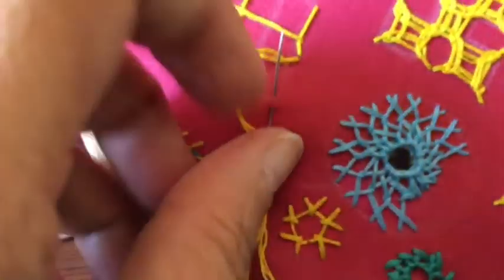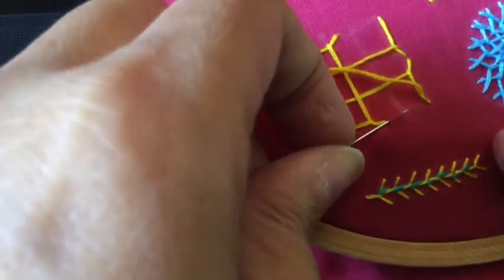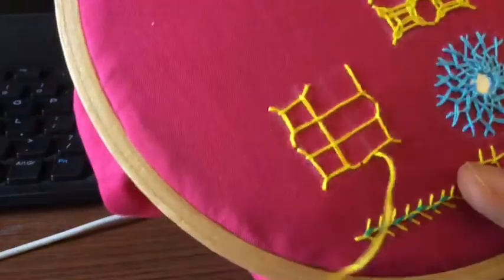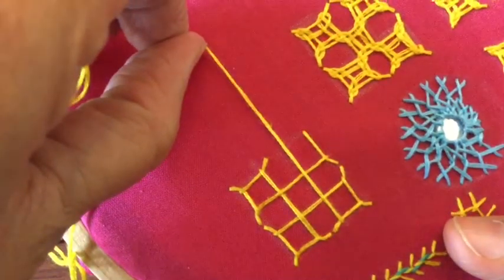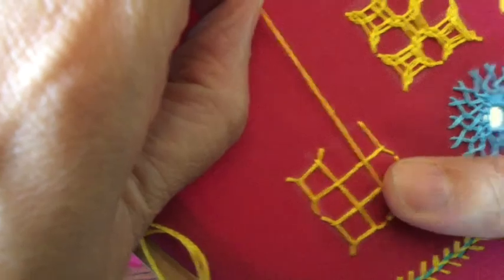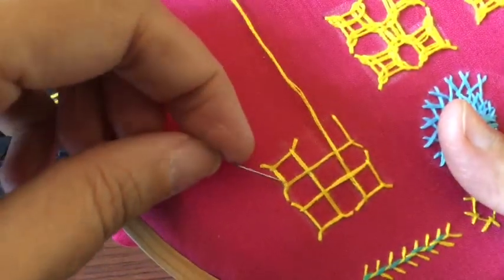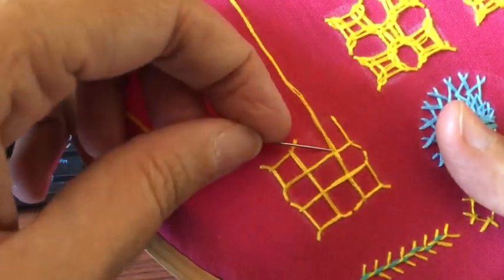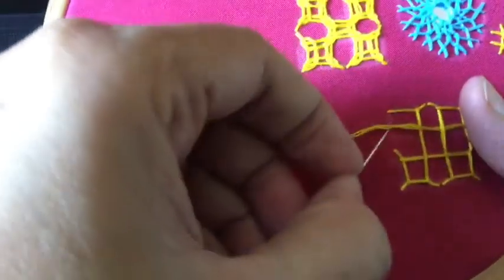Now this version is the left-handed version. People who are right-handed also work in the same pattern. I'm using my left hand since I'm a lefty. Here again you have to follow the over-under principles — this has to go under. If you see this is over, under, then this will remain over; this is under, so this will again go here.